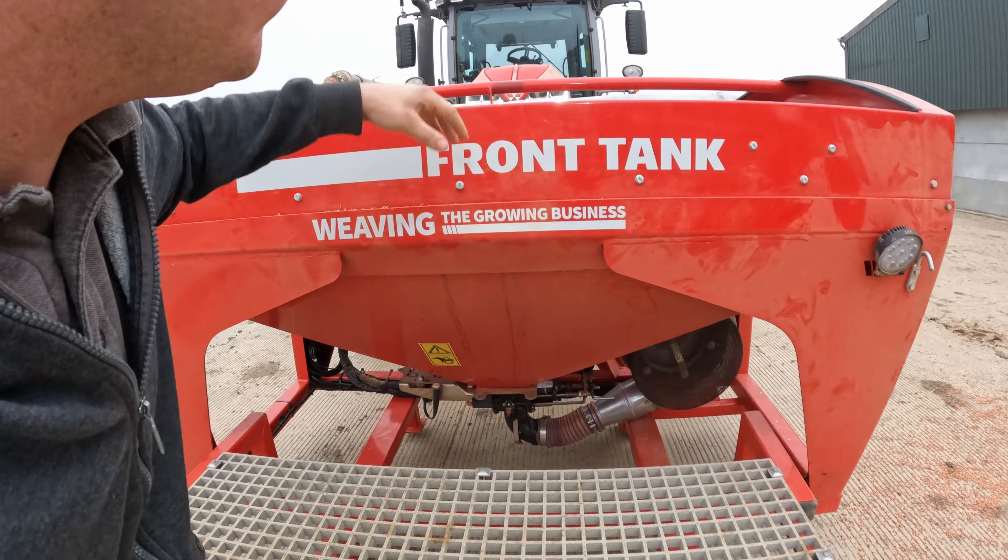On to wheat next. Here's how the drill works — it's quite a contraption. There's a fan on the front and this is the metering system where all the seed goes in. Most farmers will know this but this is for people who don't. The fan turns on and blows the seed up through the pipe all the way along the side.